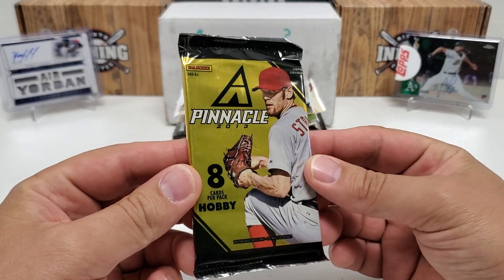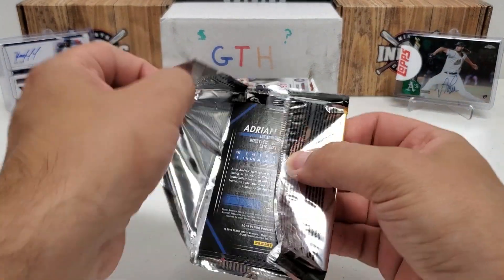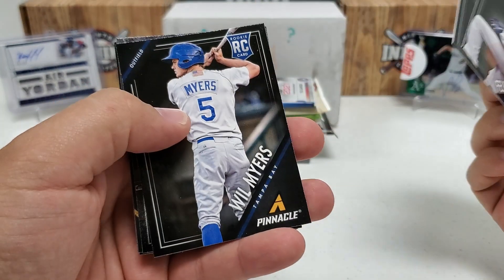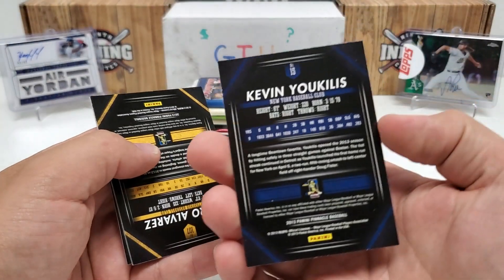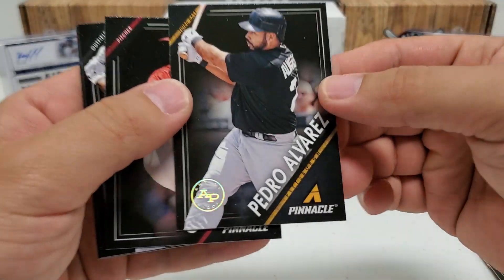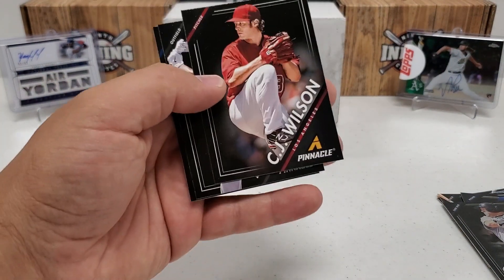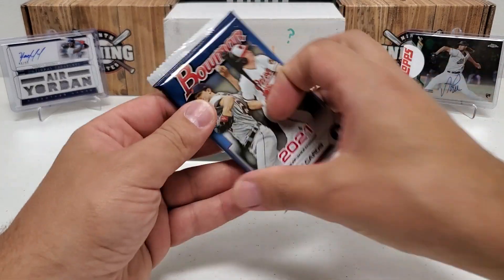Starting with 2013 Pinnacle hobby — crappy set, but I'm looking for a Mike Trout autograph. He is on the checklist and that's the only reason I open this product. We got Felix Hernandez, Thomas Neal rookie, Will Myers rookie, Kevin Uclis. There's an interesting backwards card — did we hit an auto? No, but we got an artist proof of Pedro Alvarez. Remember him on the Buccos? Pedro Alvarez artist proof — that's a pretty cool card. Setting that aside along with CJ Wilson, Dan Vecito, and Adrian Gonzalez.